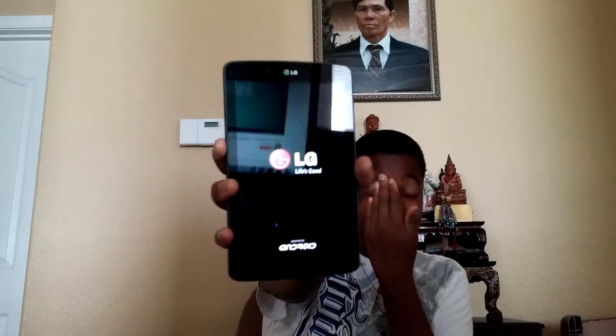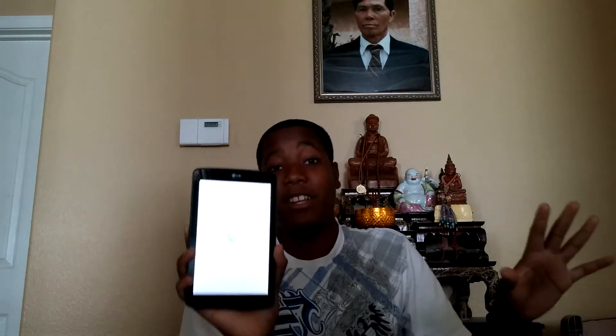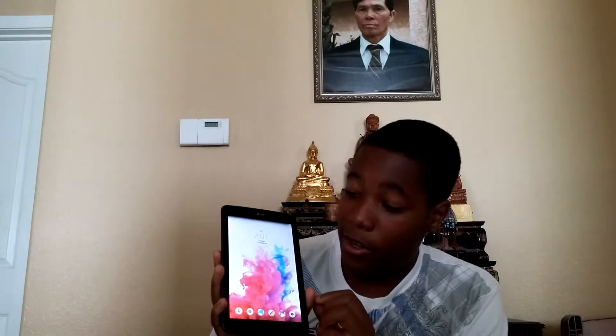LG — so you know it's official, guys. I just can't wait; I'm pretty sure this thing is going to be amazing. AT&T, major props to you guys for having such an ideal deal going on right now.